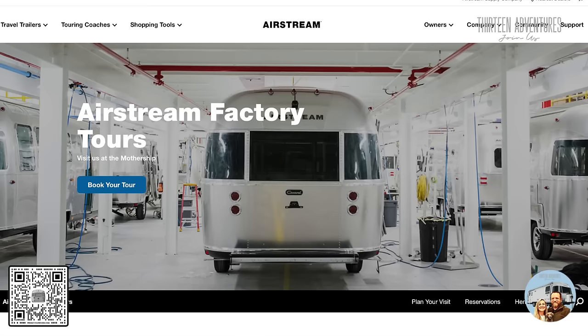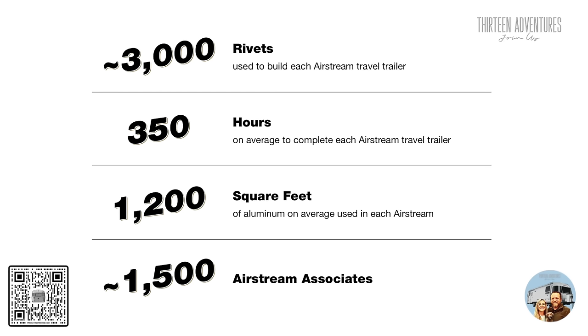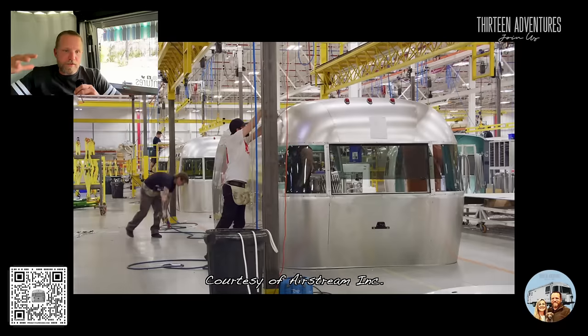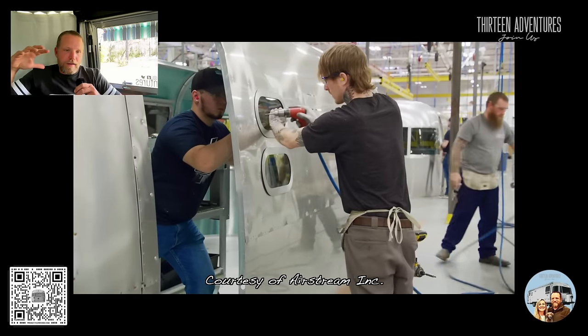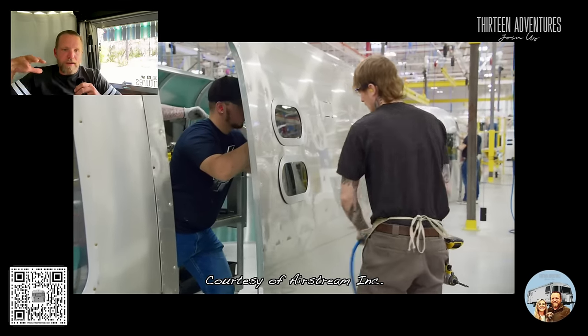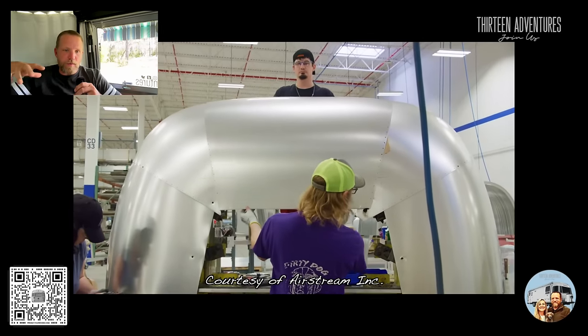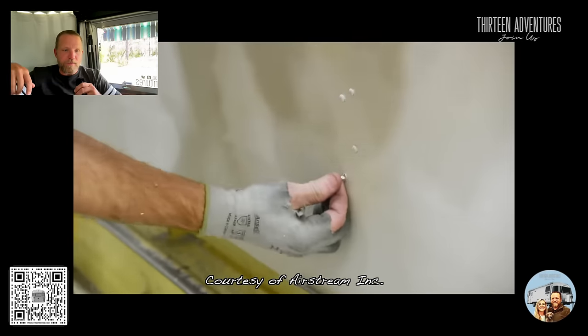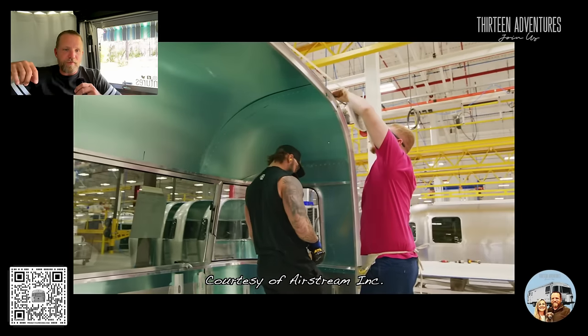You can watch the Airstream factory tour video on YouTube or their website. It's a really good video tour of the new factory, built in 2020 or 2021, and they've opened it up so you can actually go take a tour. They walk you through from building the side panels to the roof panels, how they do the buck riveting and line up all the parts. One person on the inside, one person on the outside — they do all the buck rivets, putting them in one at a time.